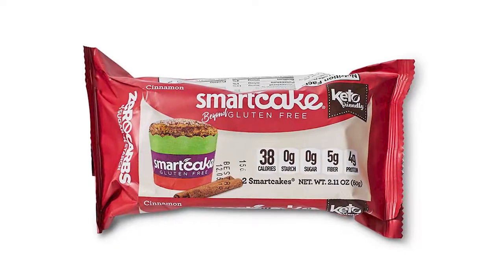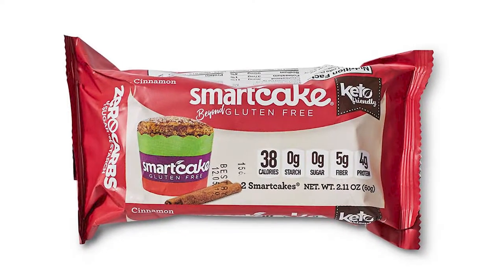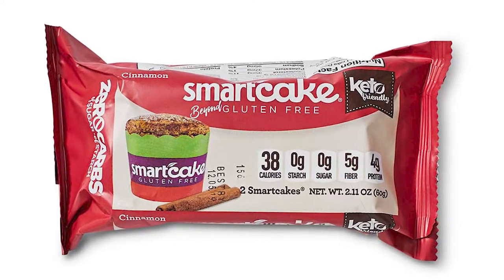Hello, how's it going guys? Thank you for watching. For this video, we're going to do a keto taste test on this right here. It's a Smart Baking Company Cinnamon Smart Cake. I got this from the July Keto Crate. It looks to me like a mug cake or even like a sponge cake. It's cinnamon flavored.